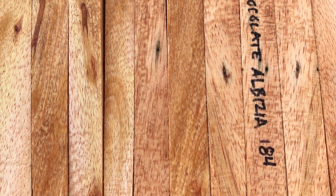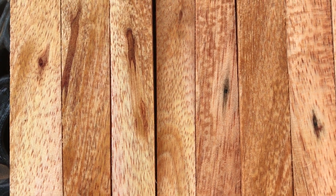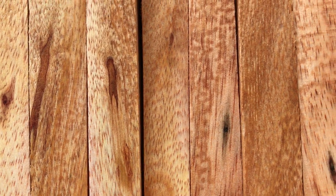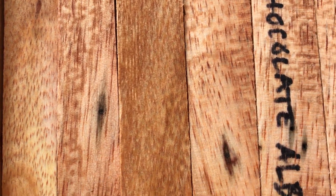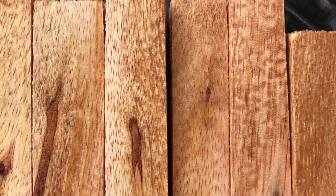Hello everybody, this is auction number 184. These are 10 chocolate albizia pen blanks. You have some dark brown, and you've got all that flecking from the fiber in the wood. It's a light wood, soft, easy to turn.